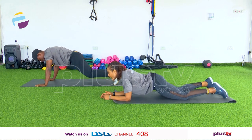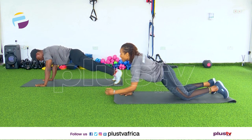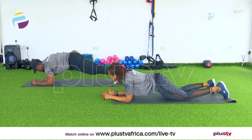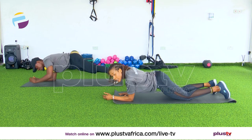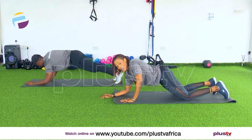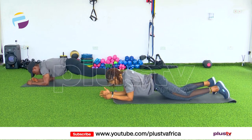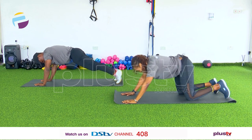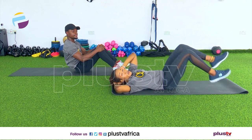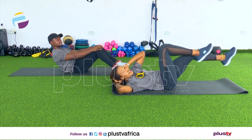Your next workout is up and down plank. We go down and up — I'll do the easy version and Elvis will do the hard version. Come on, let's go, down and up. Keep your knees down if you can't do what Elvis is doing, just stay with me. And rest. Good job.